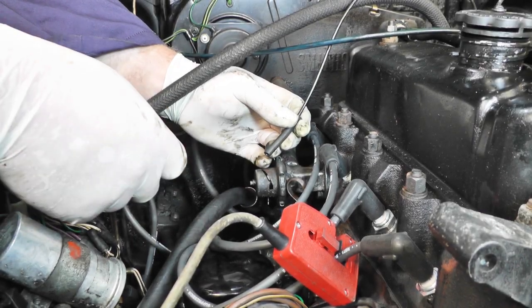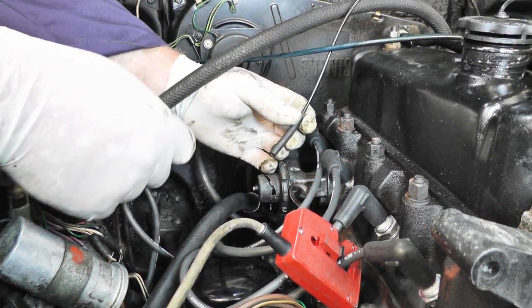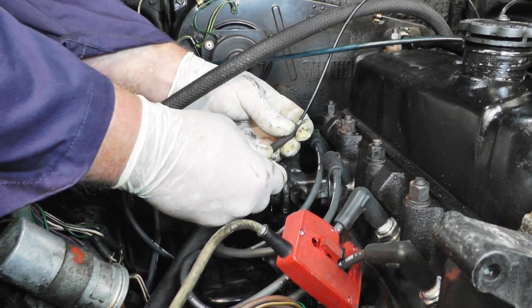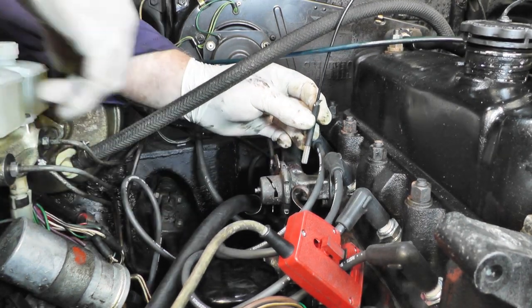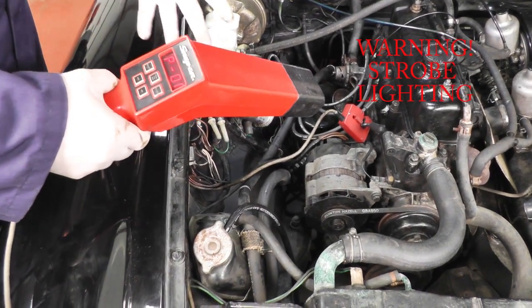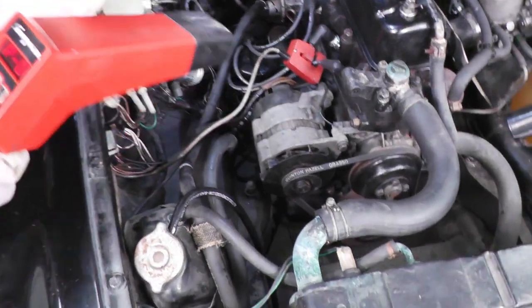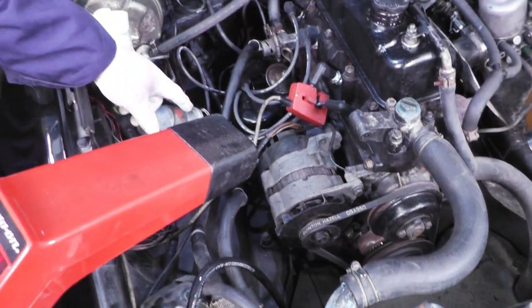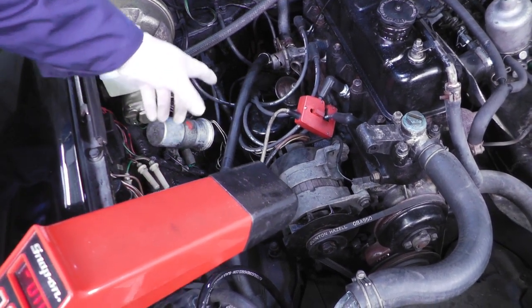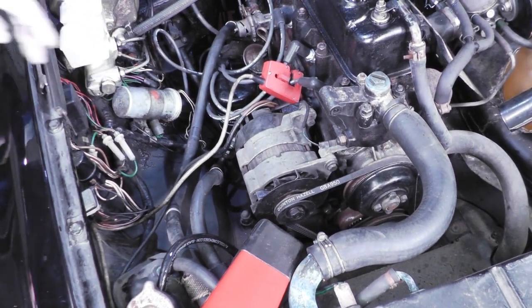When I fitted the distributor I did not fit the vacuum advance pipe, because this needs to be fitted after I've set the timing. So before we set the timing I'm going to use something suitable just to plug the end hole, to stop the vacuum altering the carburettor. We've got a timing light connected onto number one cylinder, and we've connected the power supply onto the starter motor as that's the only place I can find a nice positive supply, with earth on the bell housing. Now we can start the engine and check what the timing reads.